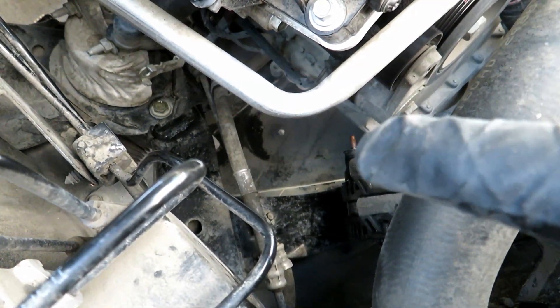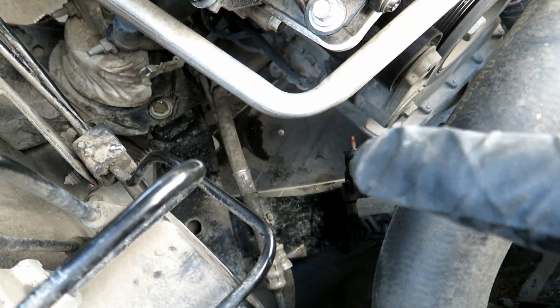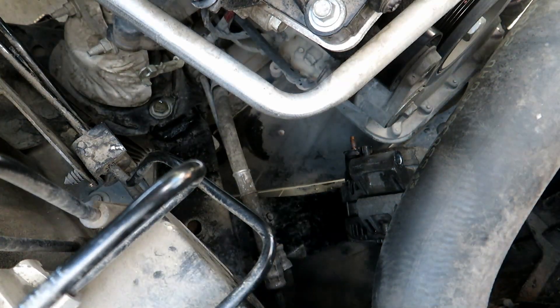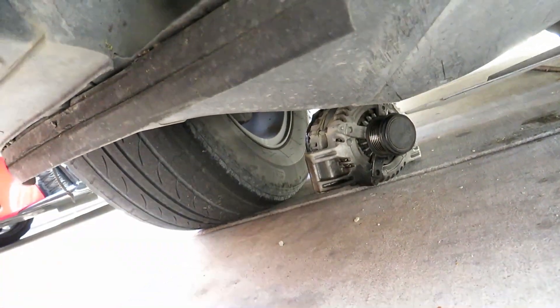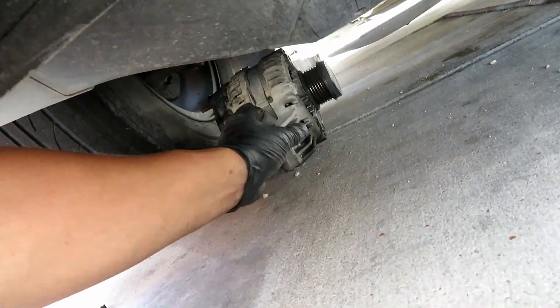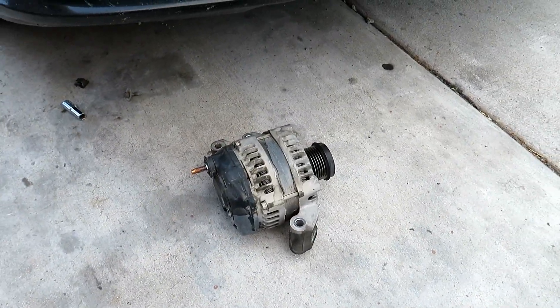Now, because I have the lower tray loosened — it's just a 10mm bolt that I got to let go — I'm going to see if I can take the alternator out through the bottom, through the block and the subframe. Here's the bolt — it's just right here in the tray.